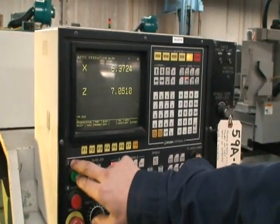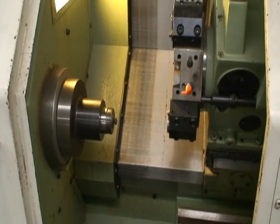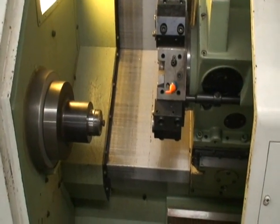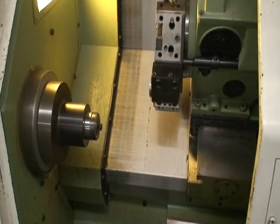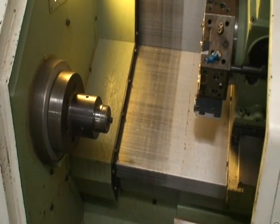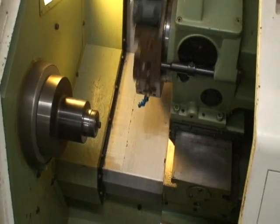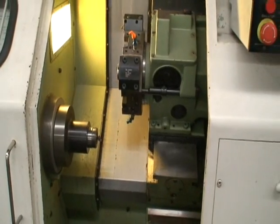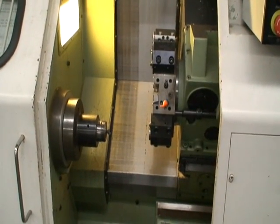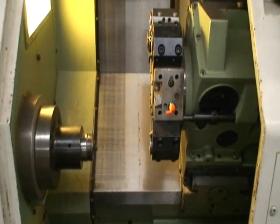So we'll go ahead and run the machine and do a couple of cycles. I'm standing right next to the machine — you can hear my voice clearly — this is an extremely quiet, smooth running machine. We'll do it a couple of times. Of course we'll have the guards open for demonstration purposes; if you were actually machining you would have to have the guards closed.